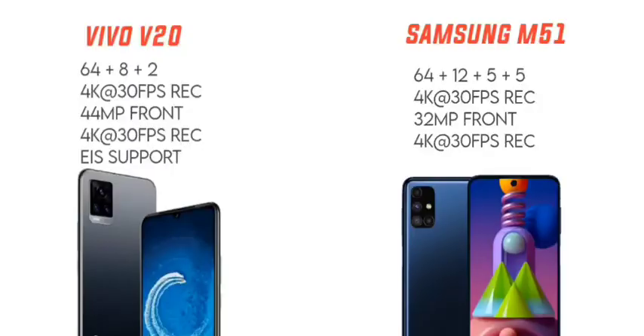Now let's talk about the cameras. The Vivo V20 has a triple camera setup with a 64 megapixel main camera, while the M51 has a quad camera setup also with a 64 megapixel main camera. Both phones have a single selfie camera.